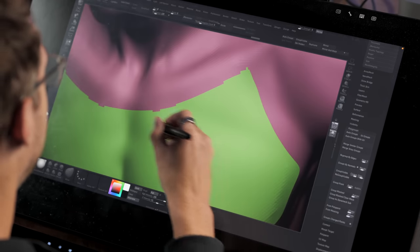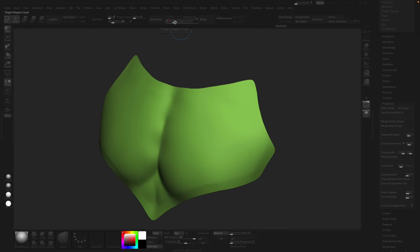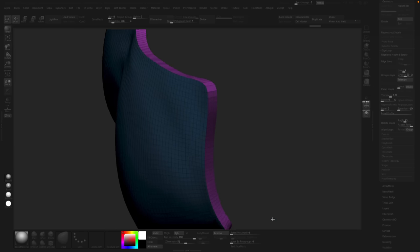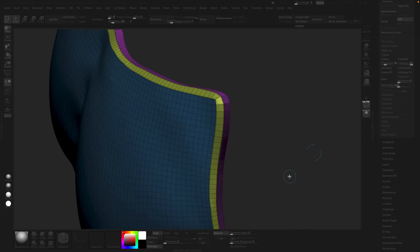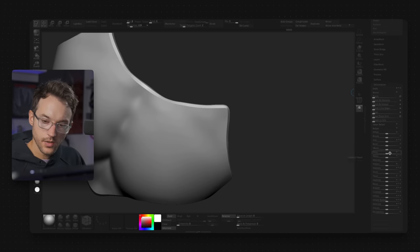The Smooth Groups brush gives you a nice tight, curved edge right along the polygroup boundary. From there, we can do delete hidden, run Z Remesh, and because we have a perfect clean line, look at that topology. Set to one for height and thickness, hit Panel Loops, and now we've got a panel. We can even do a cool beveled chiseled thing — insert an edge loop, delete the center polygon, group it, go Crease Polygroups, divide up, and you get a nice smooth chamfered panel. There's the Smooth Groups brush — awesome, fun, and satisfying to use.